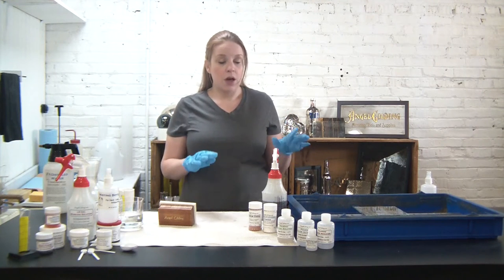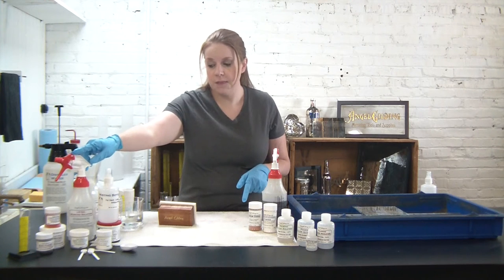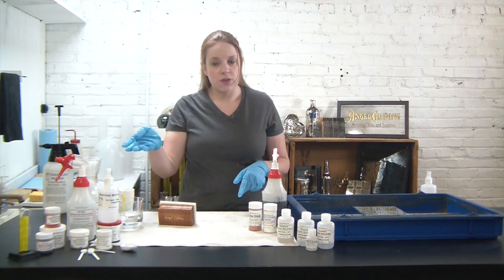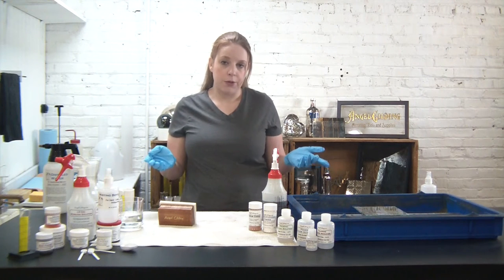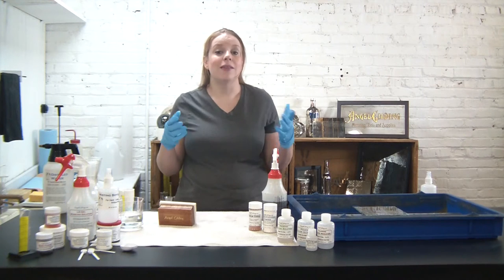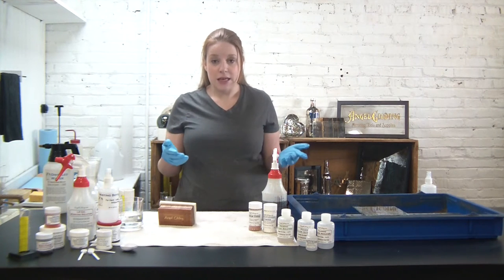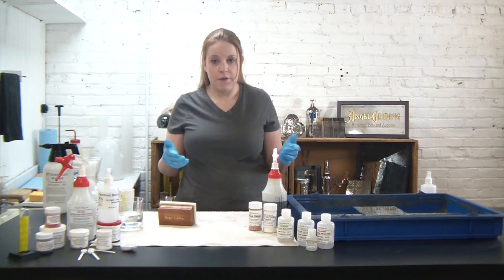Today we're going to be using components from our sheet glass kit as well as our new silver antiquing kit. I put that here just so you could see what that's all about, but as you know all of our products are also available individually. In our instructions we've got a lot of different antiquing techniques that you can do — those are just some suggestions.